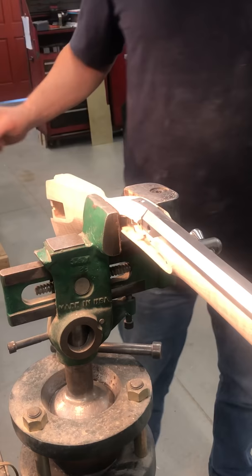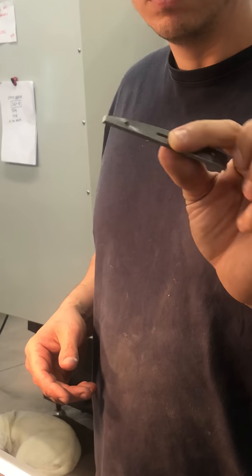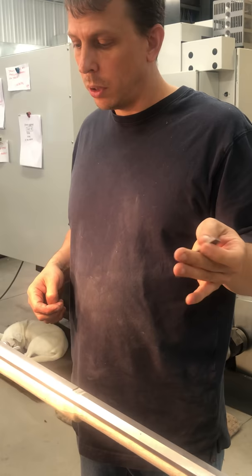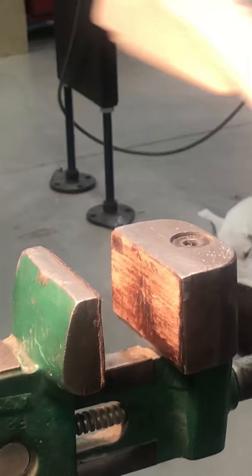Now we need something to hold the barrel in place. The breech end of the barrel is held in the stock with a bolt that goes through the tang, through the stock, and into the trigger plate. This trigger plate is CNC machined to very close tolerances and basically fits with little to no wood removal. We're going to roll the stock over — be a little careful so the barrel doesn't fall out — and get ready to put the trigger plate in.